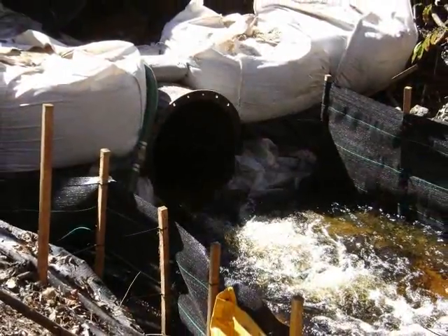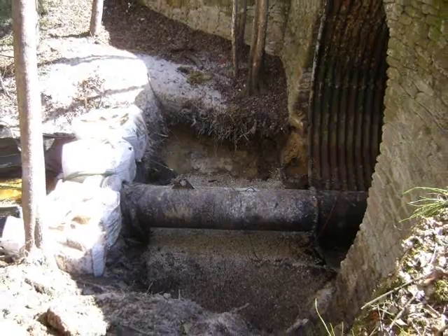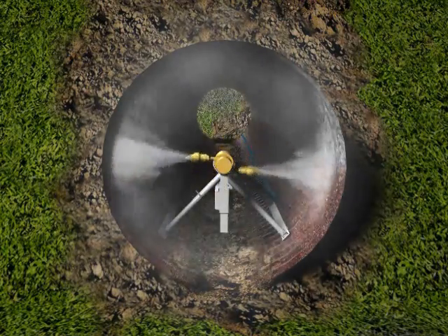Preparation then begins. Flow through the pipe is stopped or diverted in order for gravel, mud, roots, and debris to be removed. After this, the interior is thoroughly scoured by CentriPipe's high-pressure spin washer.